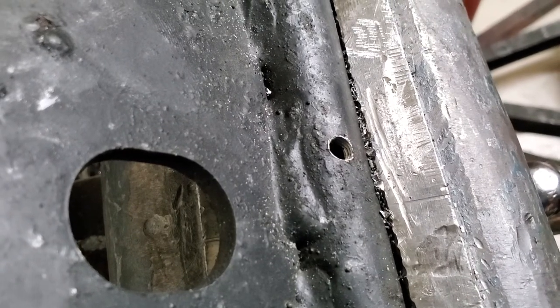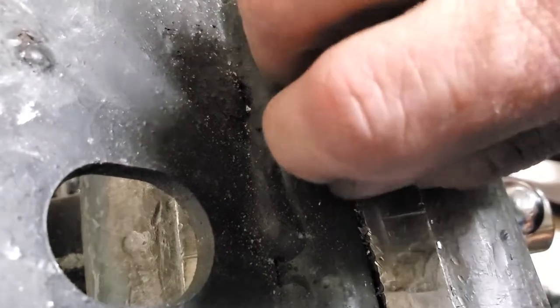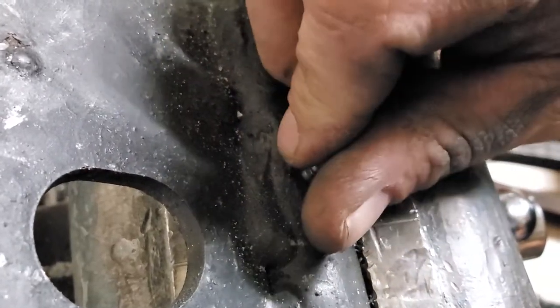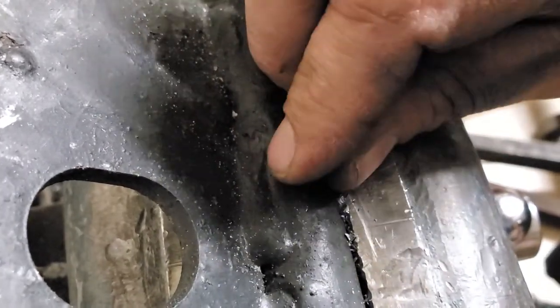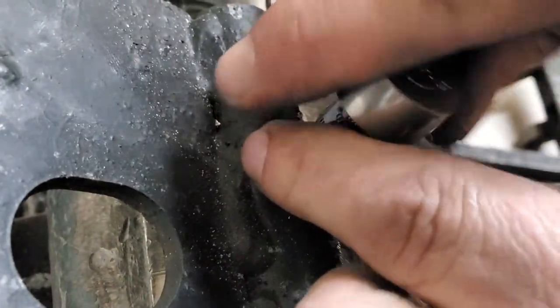The threads are in and ready to put in the zerks. Go ahead and put that in there and snug it down — don't over-bear on these, you can potentially strip them out, so just bring it down nice and snug.